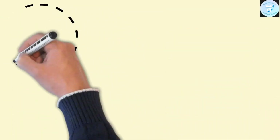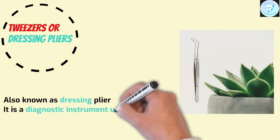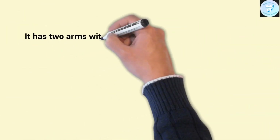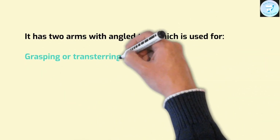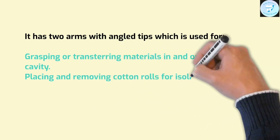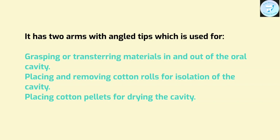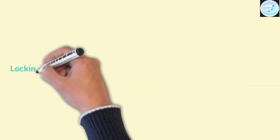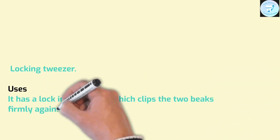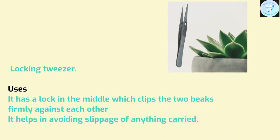Tweezers or dressing pliers — dental tweezers, also known as dressing pliers, is a diagnostic instrument useful in carrying things to and from the mouth. This instrument has two arms with an angled tip, used for grasping or transferring materials in and out of the oral cavity. They are used for placing and removing cotton rolls for isolation of the cavity and placing cotton pellets for drying the cavity. One modification is the locking tweezer, which has a lock in the middle that clips the two beaks firmly against each other, helping to avoid spillage of anything carried.